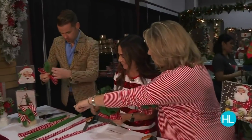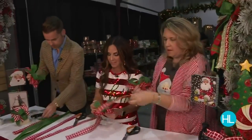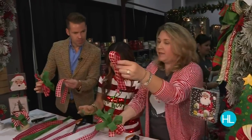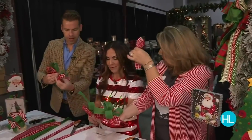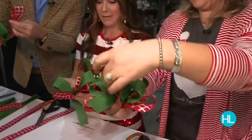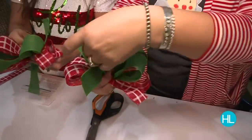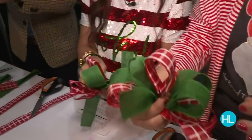So then you have this bow, and I kind of fluff mine as I go. Now grab the final red and white piece — this one is shorter, 15 inches. Fold it in half, pinch it about halfway down so you have just a single loop, then put it right here in the center. Make sure the loops are even with each other.